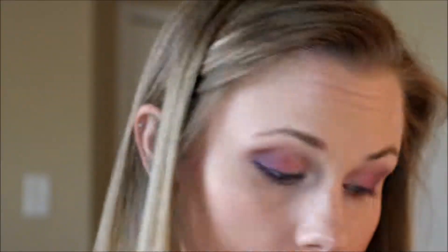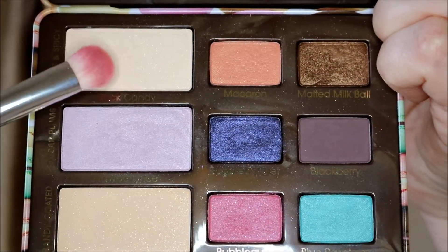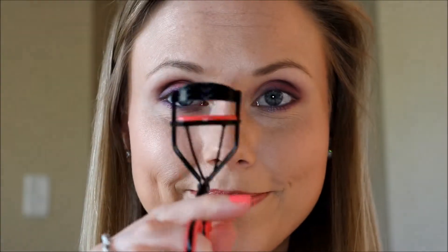So I put a little bit of that Sugared Violet at the bottom, and then I'm also going to take more of the Bubblegum and put that below the Sugared Violet on my lower lash line. And here I'm going to take Rock Candy and put that all over my lower brow bone area, and then I'm all done with the eyeshadow.